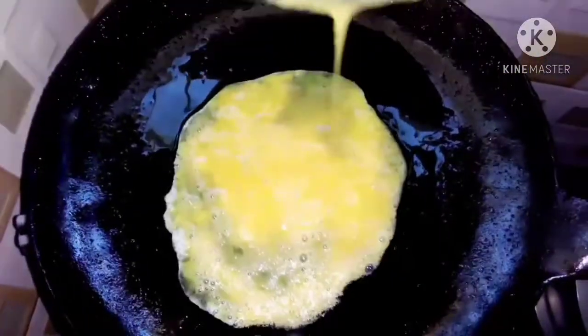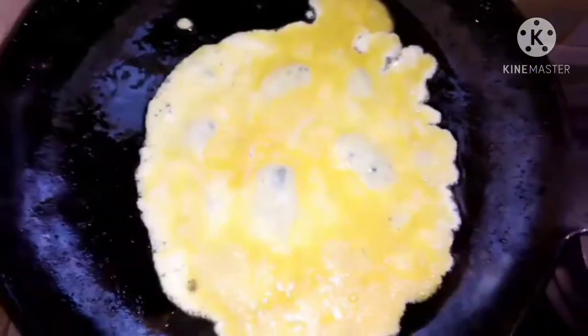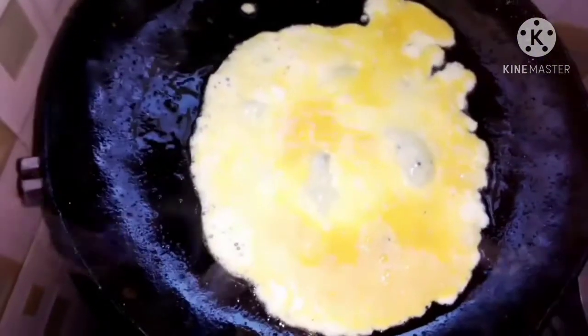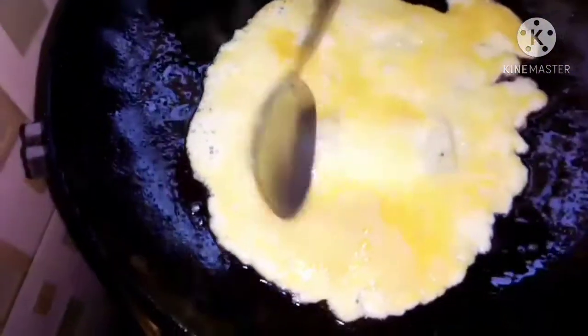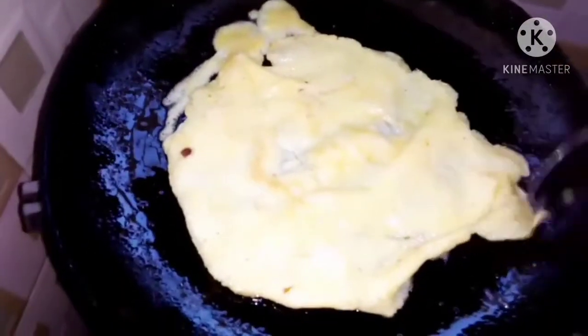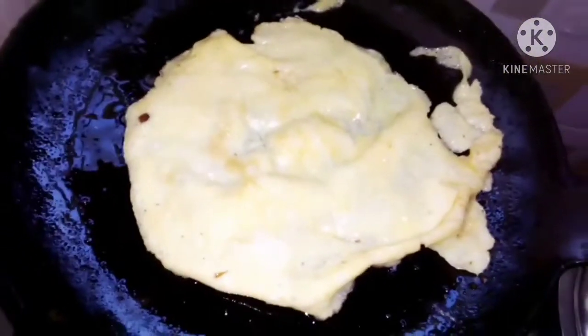Next we'll start cooking our egg. Let that side cook and then turn it. We're going to turn the egg and let the other side cook too. After your egg is done, put it aside.